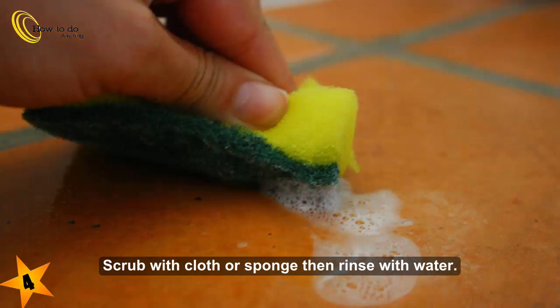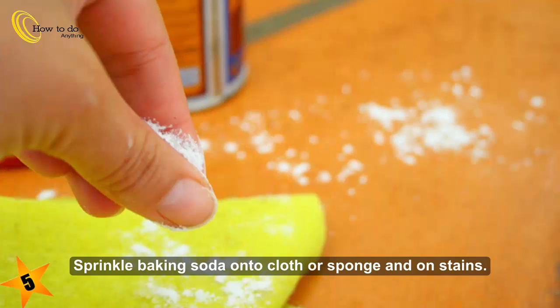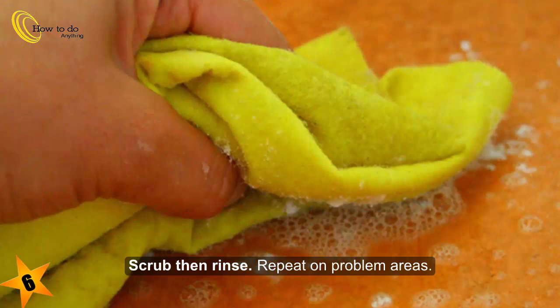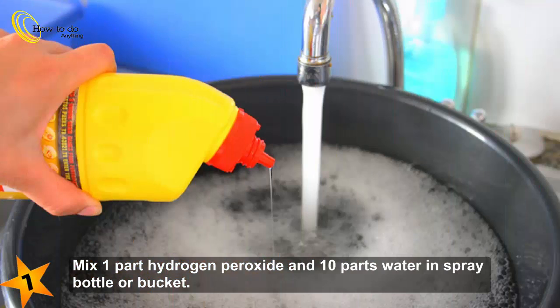Or sponge, then rinse with water. Sprinkle baking soda onto cloth or sponge and on stains. Scrub, then rinse, and repeat on problem areas. Mix one part hydrogen peroxide and ten parts water in a spray bottle or bucket.